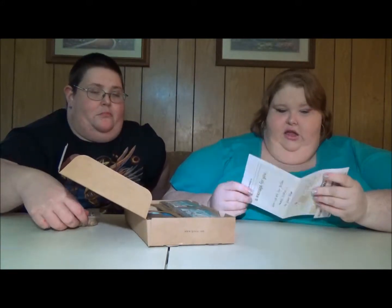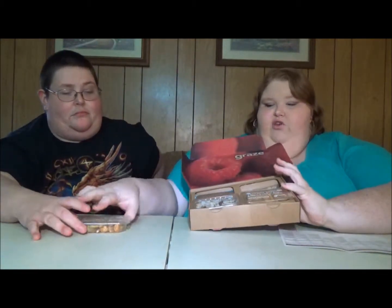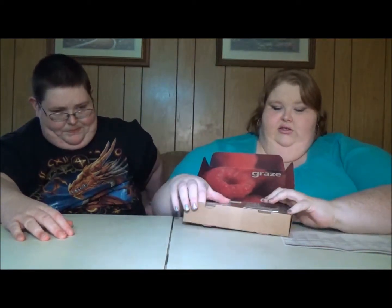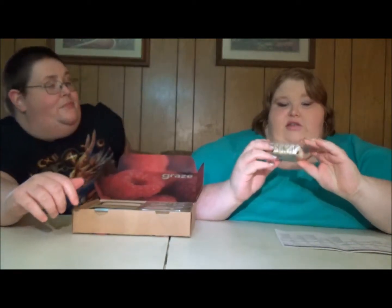With every box you get a little thing that tells you about all the snacks that come in it. Basically it looks like this — you get a box like this, and if you get four snacks it looks like this, and with eight snacks there's a second layer. We'll show you in a minute, and all the little snacks come in little packages like this.